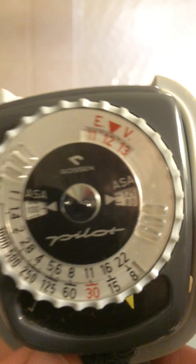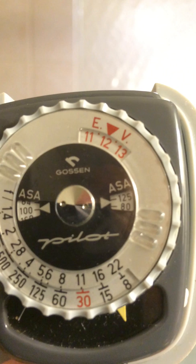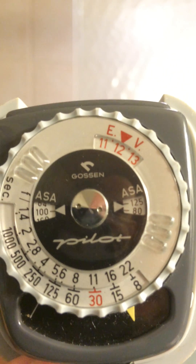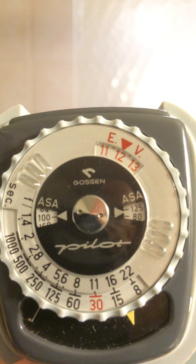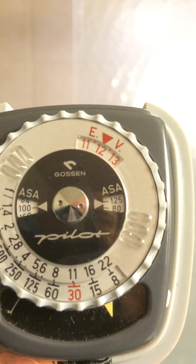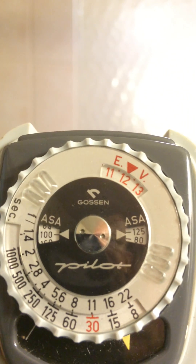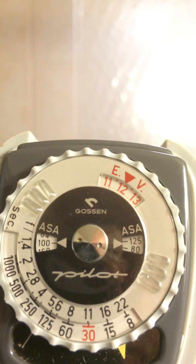Once I do that, I'll see that I have something called EV showing. EV is simply a brightness level — they call it exposure value. The higher the number, the brighter the scene. In this case, assuming these were on point, I'll be at EV 12. That's just simply a shorthand for a combination of aperture and shutter speed.